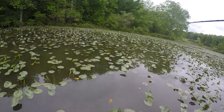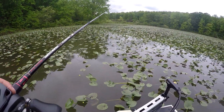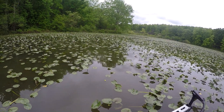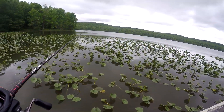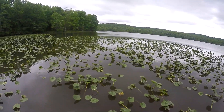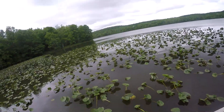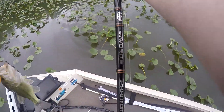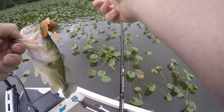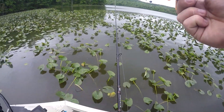Didn't get bit yet - then again I don't ever really do too good till later in that way. Little guy wrapped up, had me pinned in the pads.